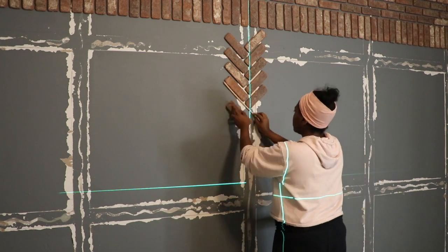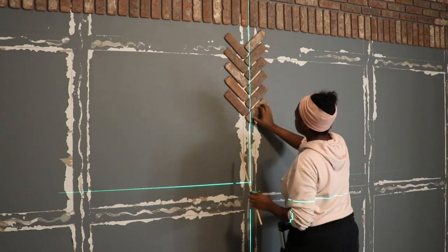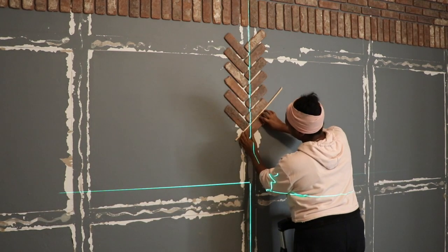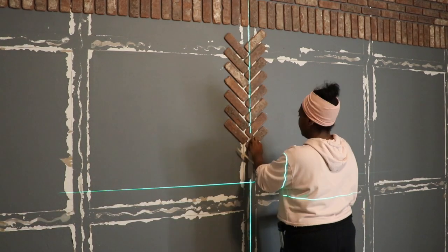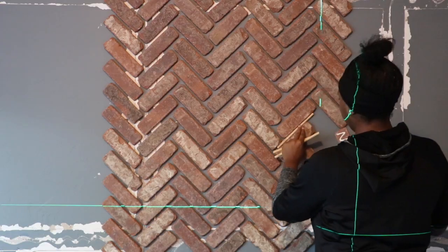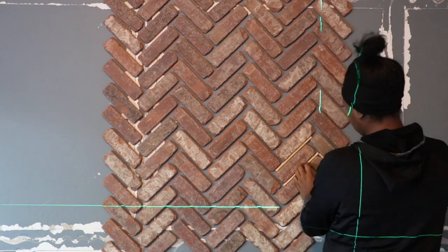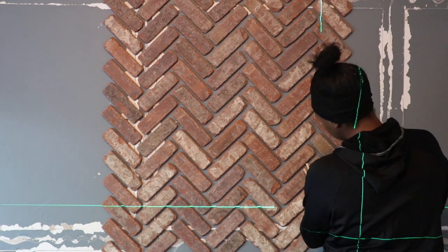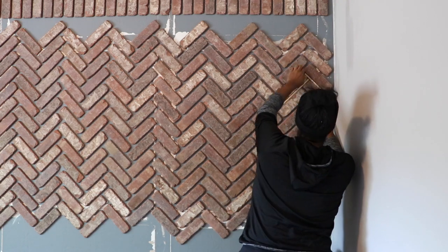Once I got that vertical pattern all laid out it was time for the herringbone pattern. I was super excited about this one because I knew it was going to really bring the wall together. For this pattern I'm using a laser level — if you don't have one for this project, I would definitely recommend getting it. It shines two lights, vertical and horizontal, and it allowed me to lay the herringbone pattern straight on the wall. A lot of people said the herringbone part looked really hard, but it was actually the easiest part. I just did it line by line using that laser level and those small wooden dowels for correct spacing.